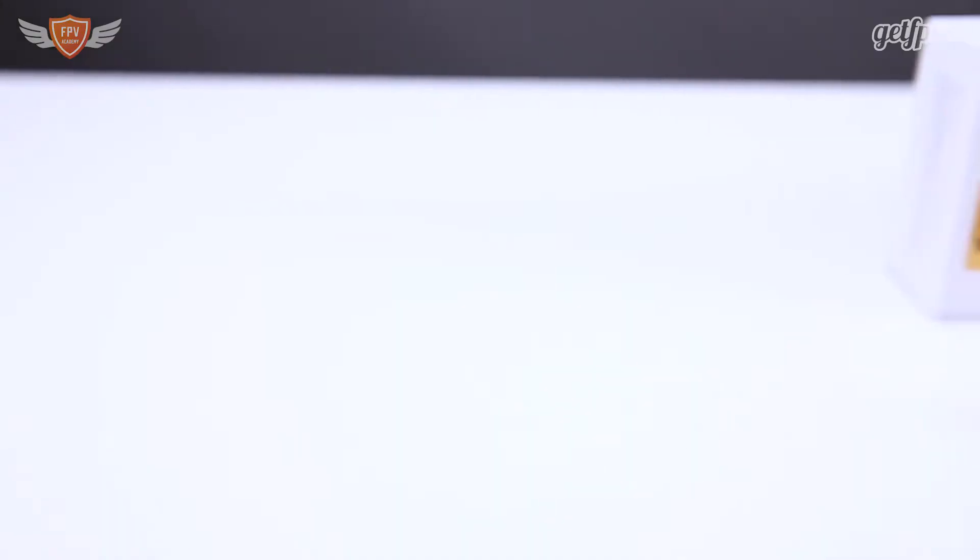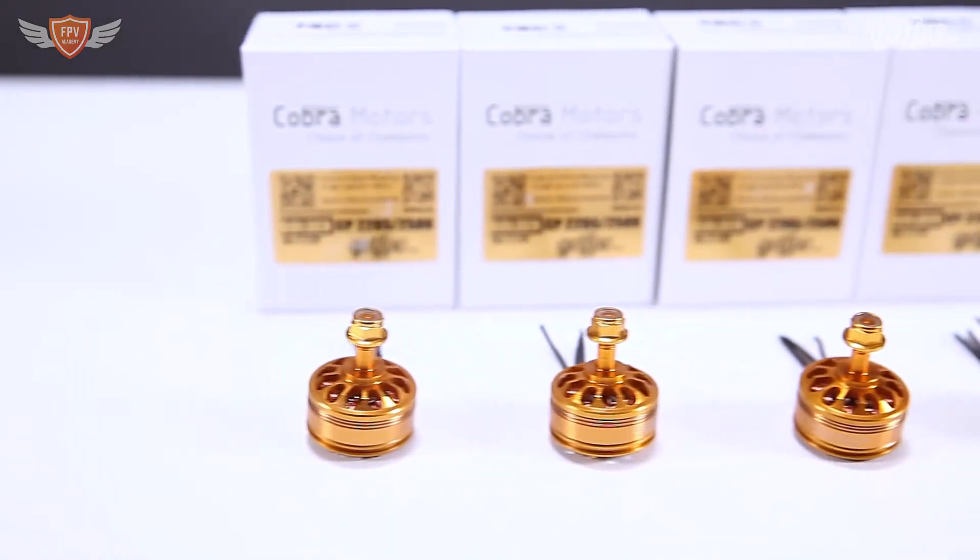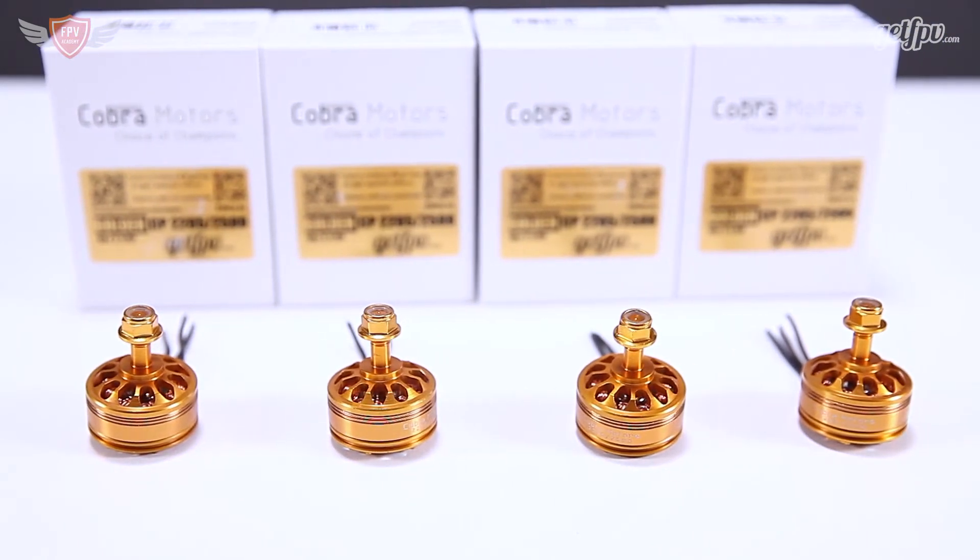If you guys have seen the previous video I did about these Cobra motors, you will know that these are brilliant motors on the market right now. Cobra took it one step further and painted these motors a golden color. I personally love these golden motors — they're the only ones on the market that I know of in this golden color, and when somebody has these motors on their quad, you will notice them almost a mile away.